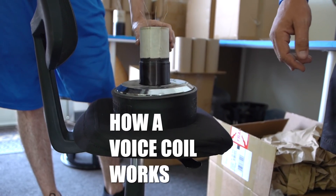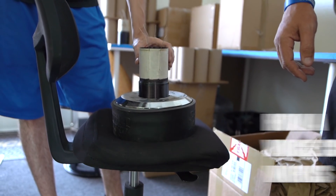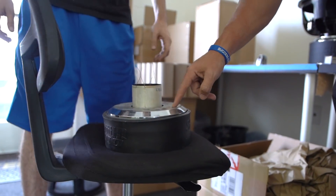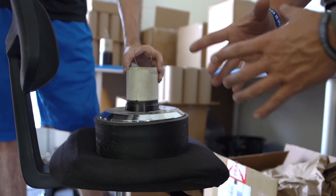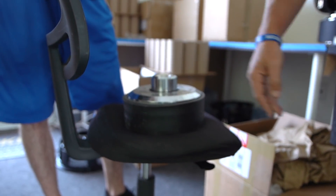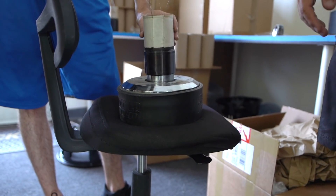This is how a voice coil works — you see how it slides down in there? When you put it together, the basket bolts to the top plate of the motor. Once you have it all assembled, this voice coil is sliding up and down in what they call the gap. That's how it works.